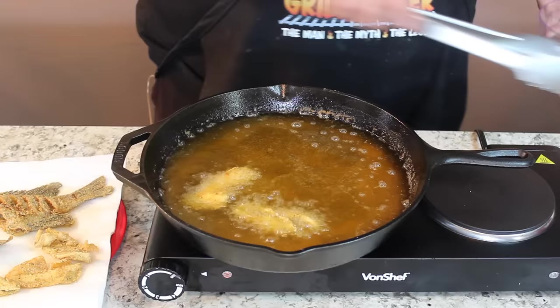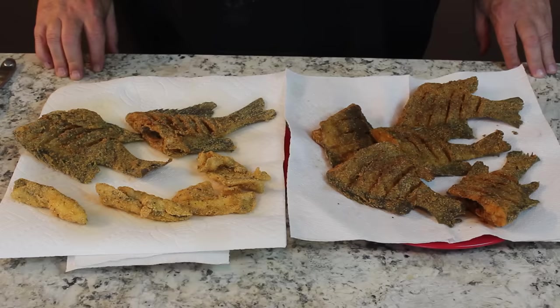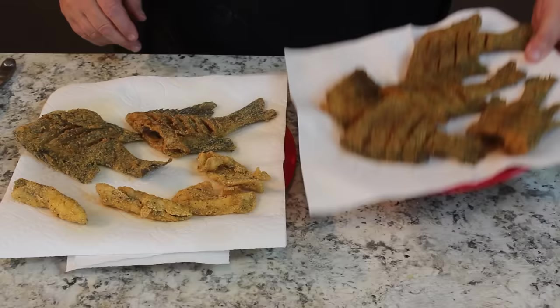That little burner over there is fine for doing recipes out here on the counter, but I had to go in the kitchen and turn on the real stove to finish these babies off.